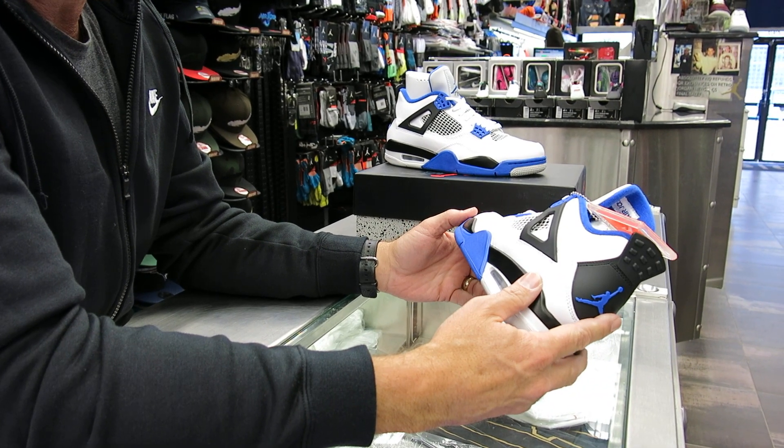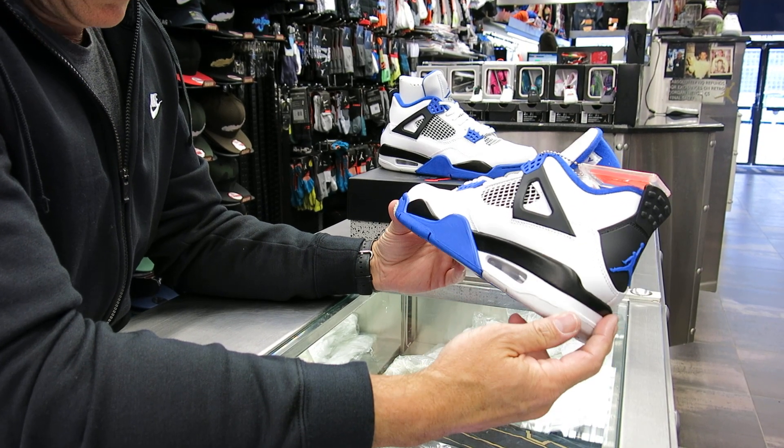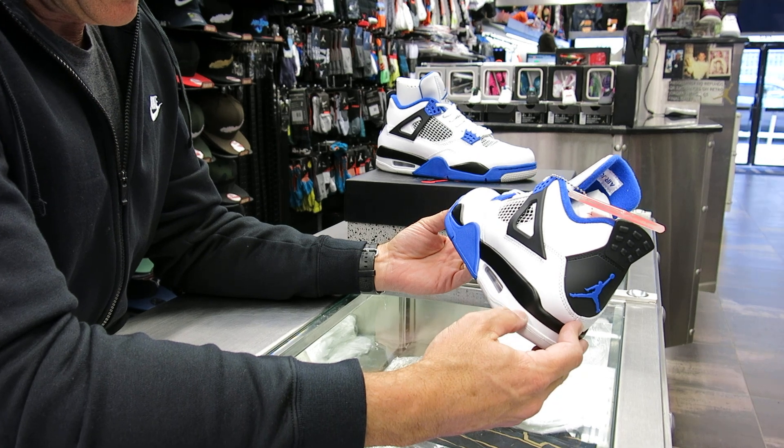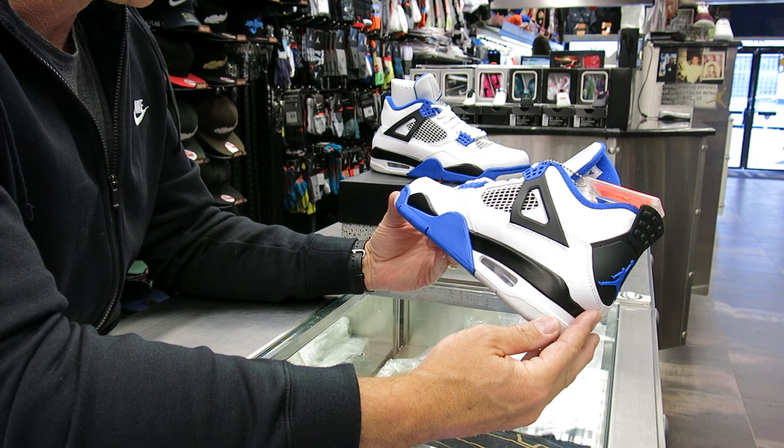These had come out — well, they really weren't out. It was 2006, 11 years ago. It was a friends and family only that got this color. So they really weren't out for the public. This is kind of really the first time this has been retro in this color.